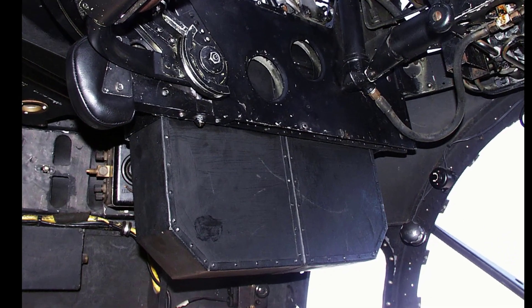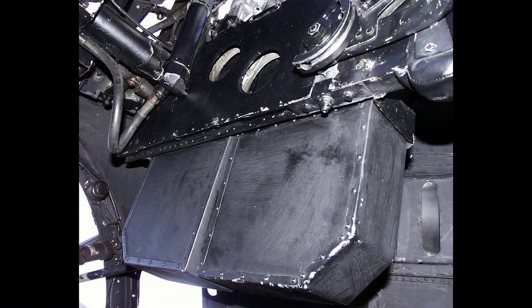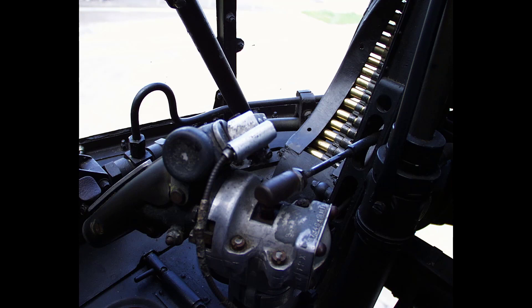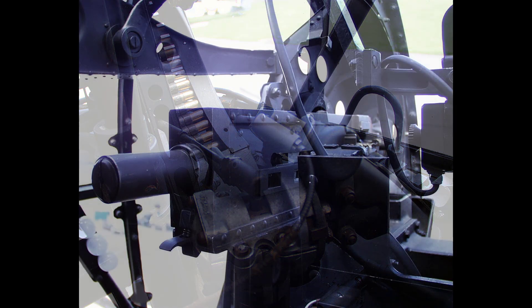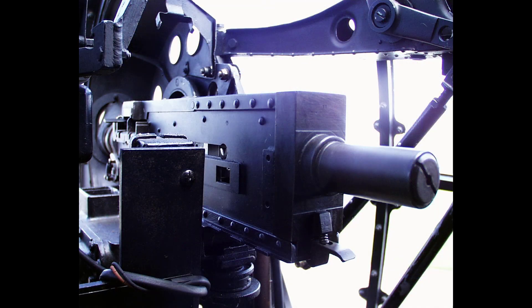Provision is made for the accommodation of two ammunition containers each holding 1,000 rounds of ammunition. The ammunition belts are led from the containers through spiral ducts to the feed rollers and then onto the feed openings of the guns. Empty cartridge cases and links are discharged through chutes into containers attached to the turret bowl.